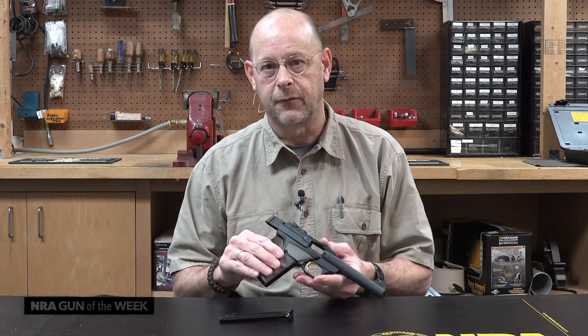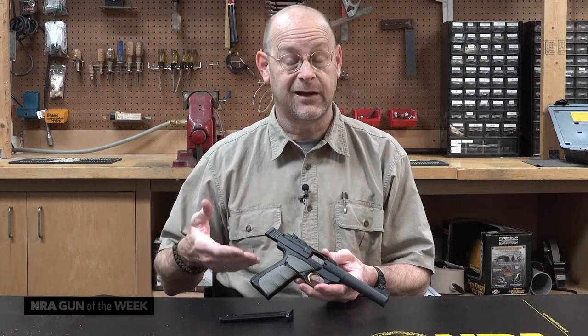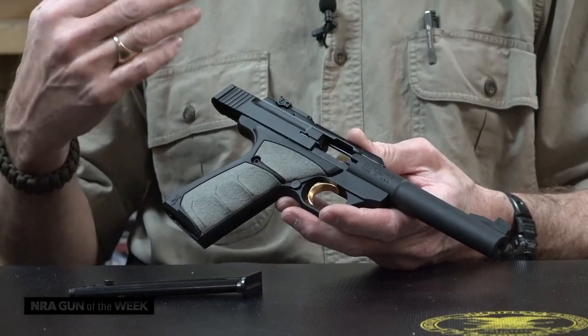Browning has a great history with these guns. They had the Challenger series, and really this gun's lineage could even be traced to the Colt Woodsman. This is a very natural pointing, very nicely balanced, overall fairly light gun.